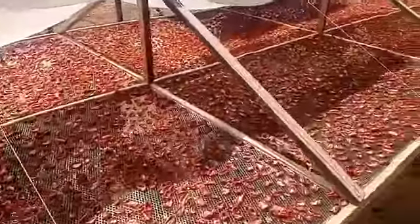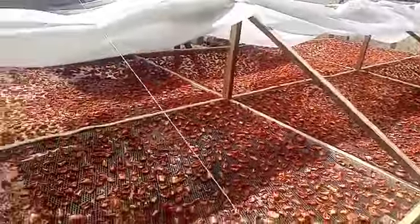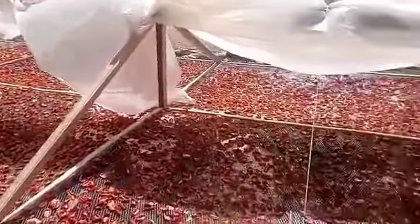So these are our dried tomatoes. As you can see, the colors are retained, and today we are packing them up and bagging. You can see that they are high quality and very good quality.